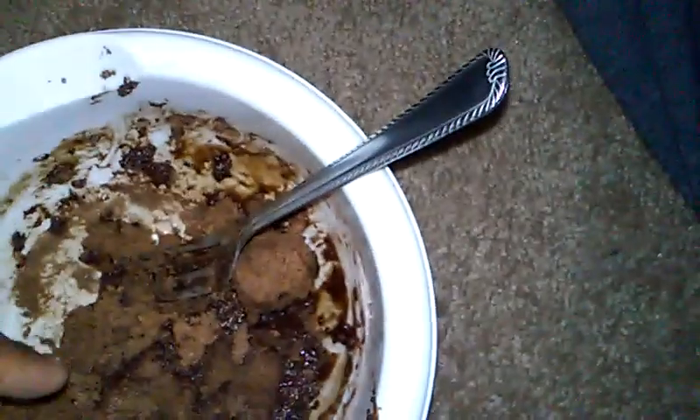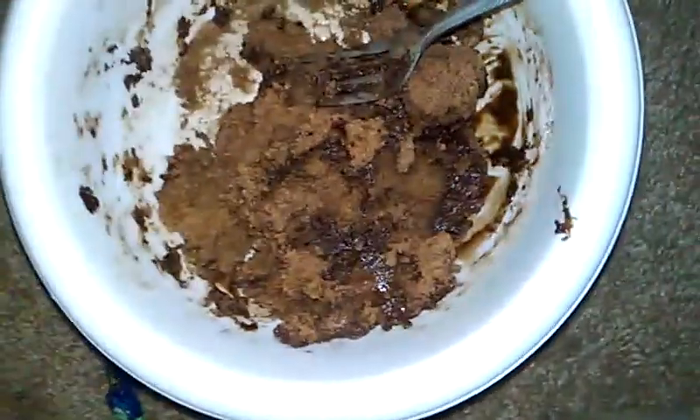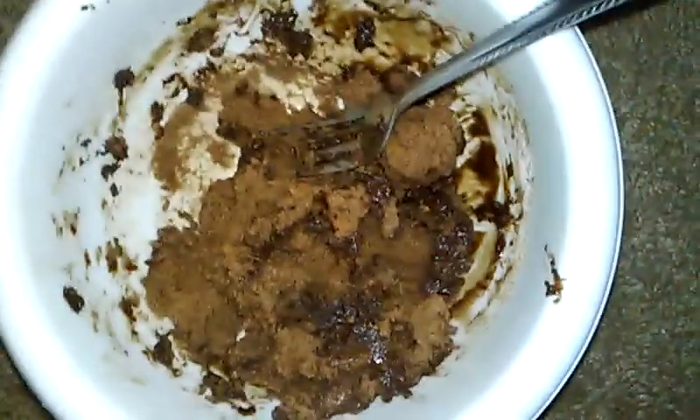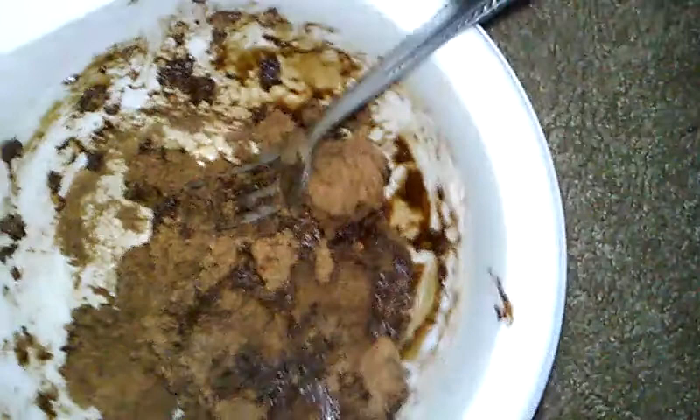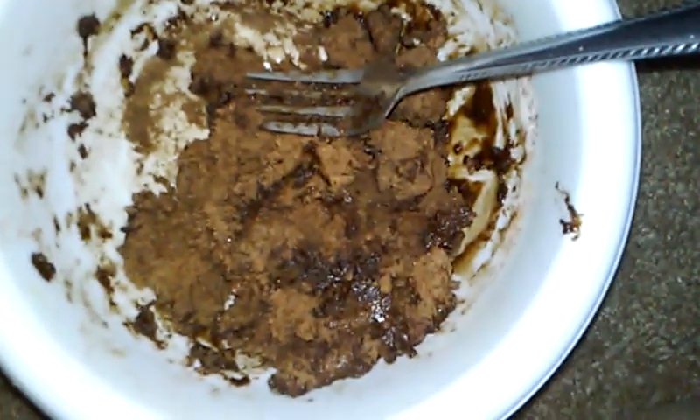After about thirty seconds I took it out of the microwave to look at it. I recently watched a video of other people's protein cakes and they had one inside a bigger bowl, so I decided to make it in a bowl this time instead of a cup, because I'm kinda hungry. I didn't eat dinner. It came out a little bit bigger of a protein cake.